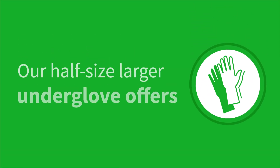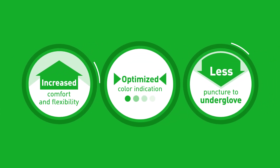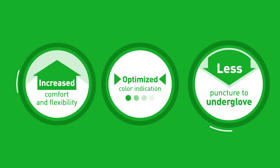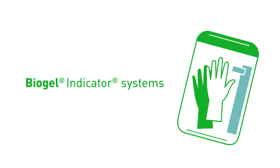Our half-size larger under-glove offers increased comfort and flexibility, optimized color indication, and less puncture to the under-glove. In a study comparing single-gloving to double-gloving with two gloves of the same color to indicator gloves,